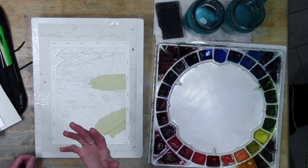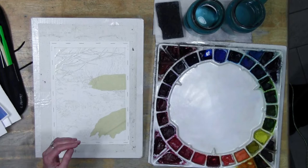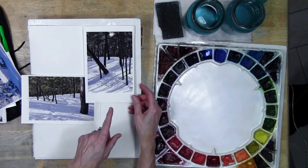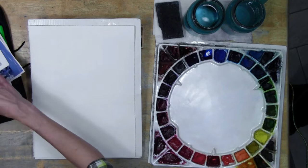For snow, think about the fact that the reason we know it's snow is because there are shadows, and then it appears white because we see the shadows on top of it. If it's just white, we don't know what it is.